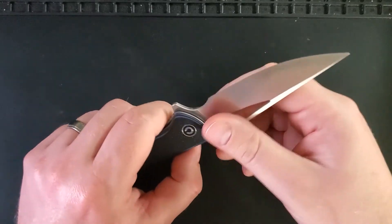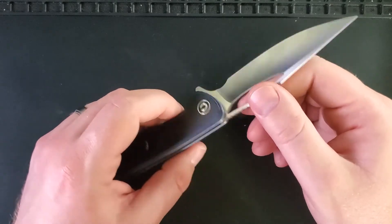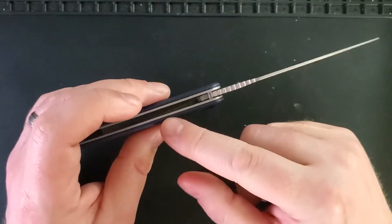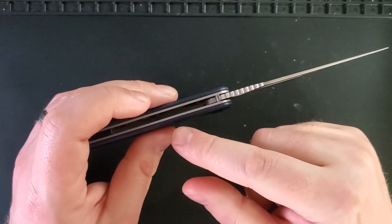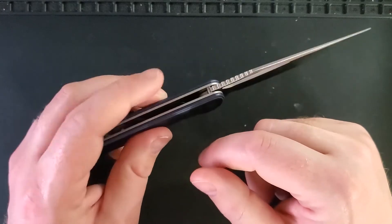Let's talk about our points of note — things that fall between successes and struggles but we feel should be mentioned. The layered G10 is pretty nice. This comes, if you can find it, in a blue and black layered G10 and a red and black layered G10, which has a really nice look to it.